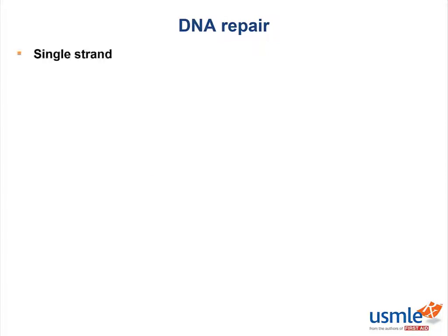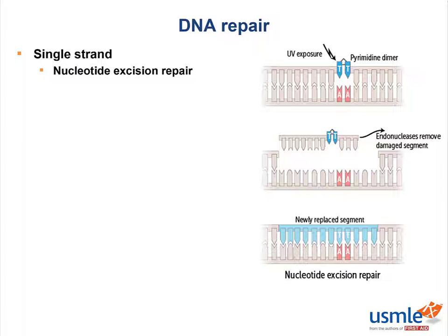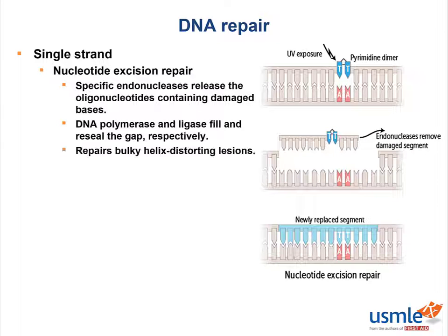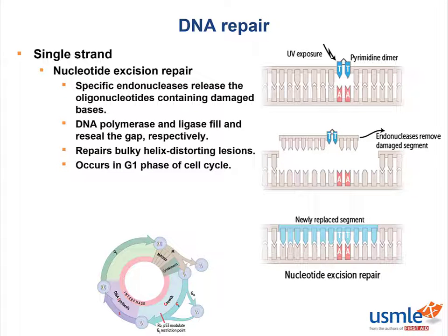Now let's move on to single-strand DNA repair mechanisms and discuss nucleotide excision repair first. Some sort of damage, like UV exposure, occurs to damage a nucleotide. What happens next is that specific endonucleases release the oligonucleotides containing the damaged bases, and then DNA polymerase fills the gap and DNA ligase reseals it. This allows us to repair bulky helix-distorting lesions, and this occurs in the G1 phase of the cell cycle.